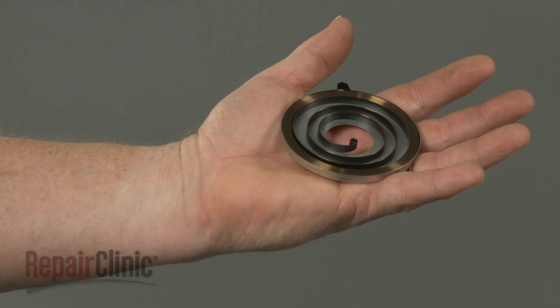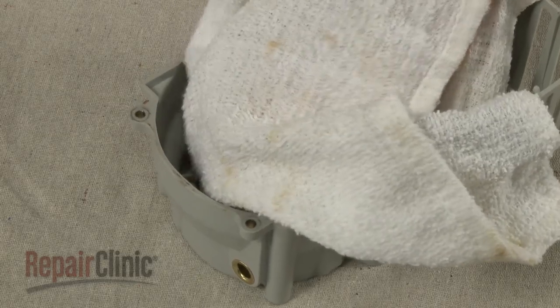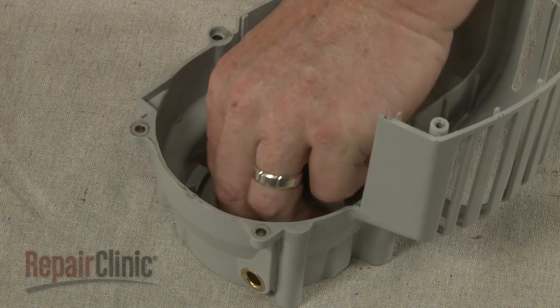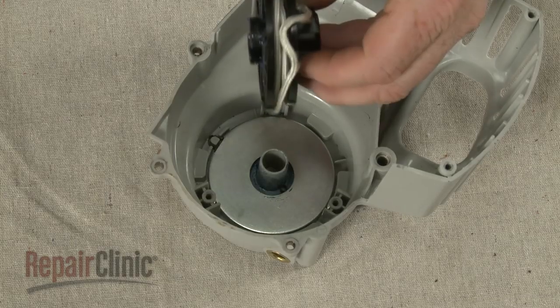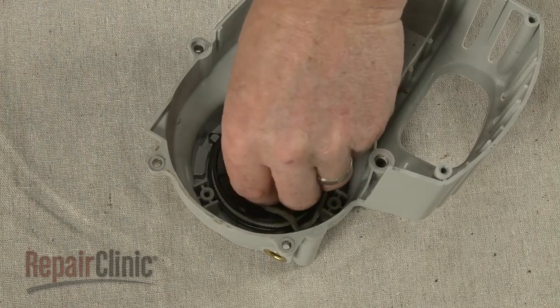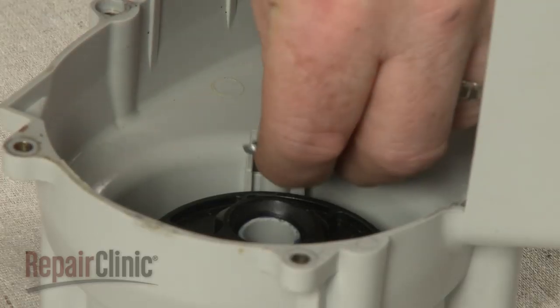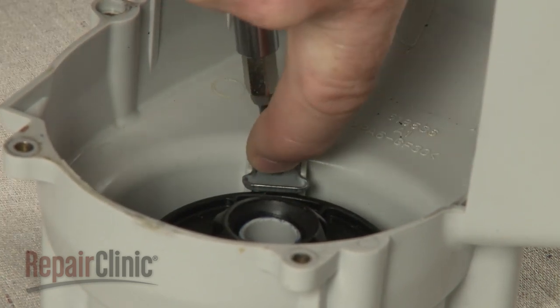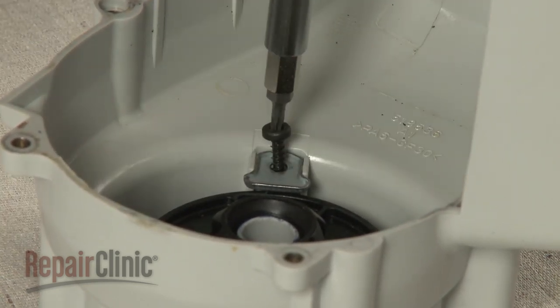Install the new rewind spring by first aligning the spring container in the recoil assembly. Reposition the starter pulley and rotate it until the end of the new spring catches on to the pulley tab. Realign the retaining tabs, making sure the side with the ridge is facing upward. Then replace the screws to secure.